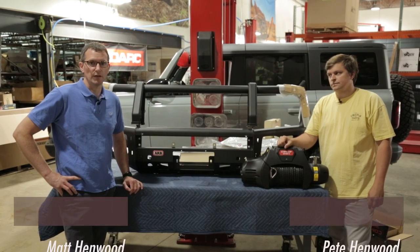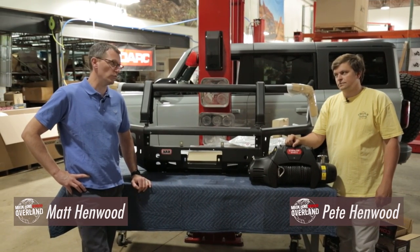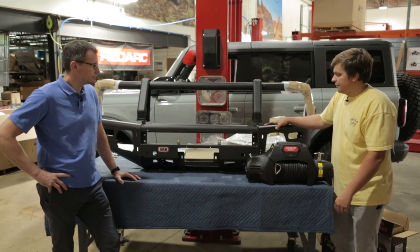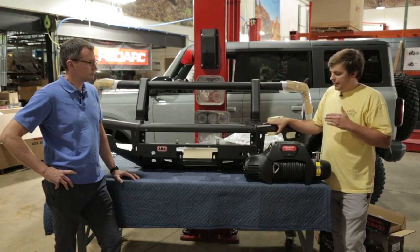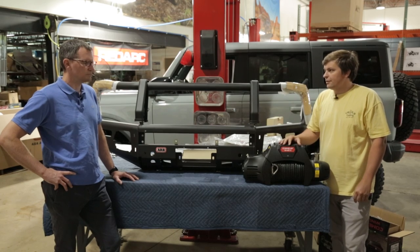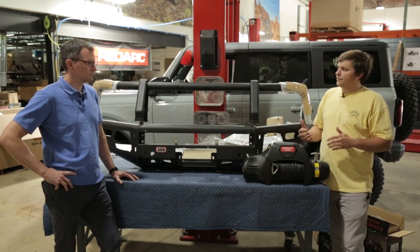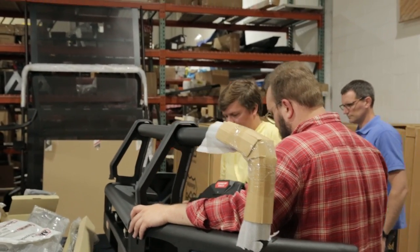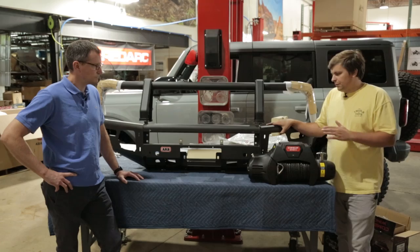We're back in front of the MLO Bronco getting ready to install a new bull bar and winch. We've got the ARB Summit bar here. We went with this setup to get that winch up front where we need it with the 2.7 liter engine — the 10-speed trans has a trans cooler down low that keeps us from mounting a winch in a hidden area, like you might on the 2.3 with the manual.